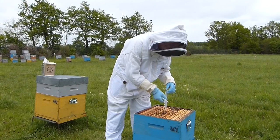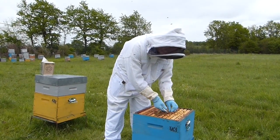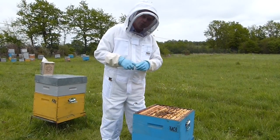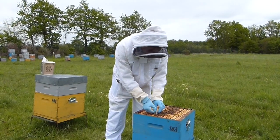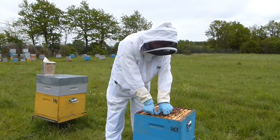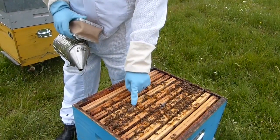So again, we will locate our brood and place our strips in using the bee method. You can also use a small stick or a toothpick, as these strips do have a small hole on top to accommodate that. Ensure that there is at least one frame of bee space between your strip application.